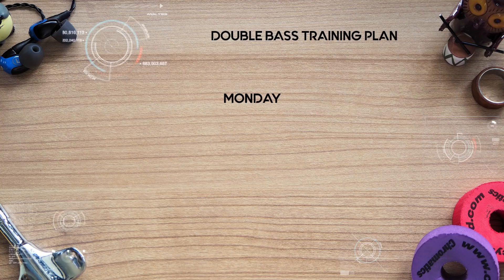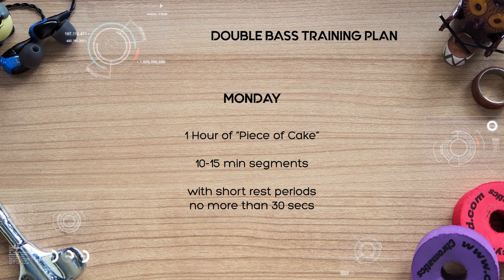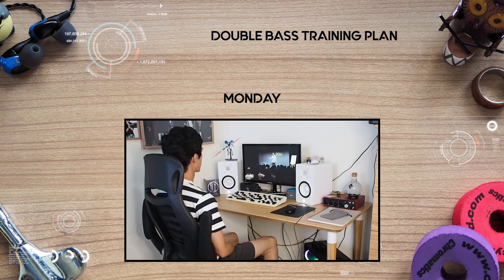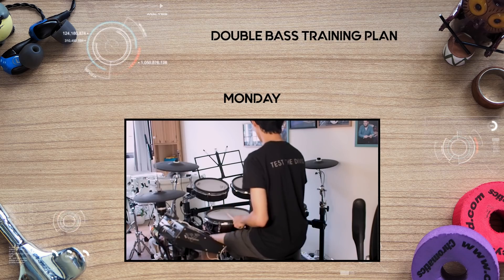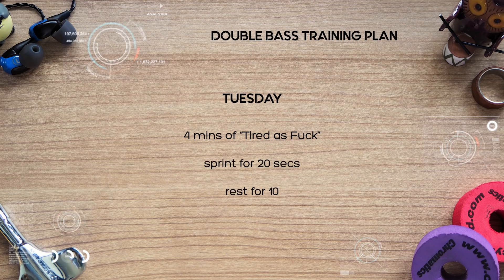Now that you're armed with all that wonderful scientific knowledge, it's time to look at an example of a double bass training plan. On Monday, do one hour of piece of cake — cruising leisurely for 10–15 minute segments with very short rest periods of no more than 30 seconds, or do one hour non-stop. This is going to be boring, so do this while reading a book, watching a TED talk, or practicing something on top with your free hands. On Tuesday, do 4 minutes of tired as fuck: sprinting for 20 seconds, resting for 10, repeat till 4 minutes are up, rest for 5 minutes, then repeat another set. Don't forget to cool down.